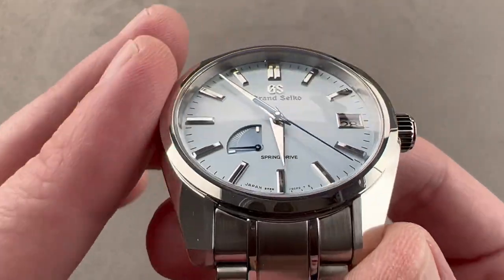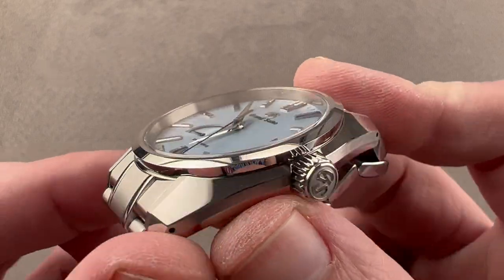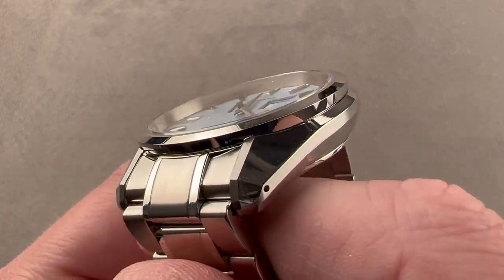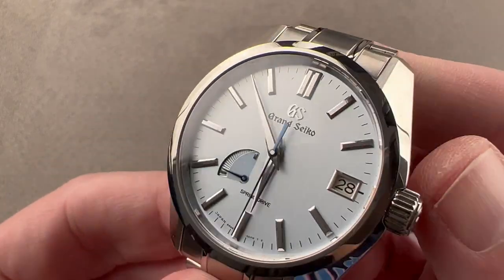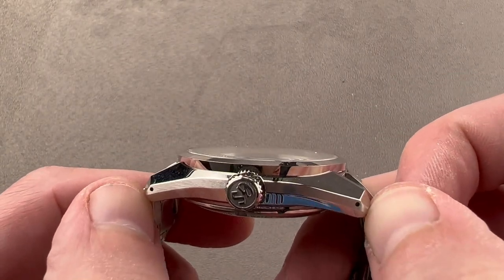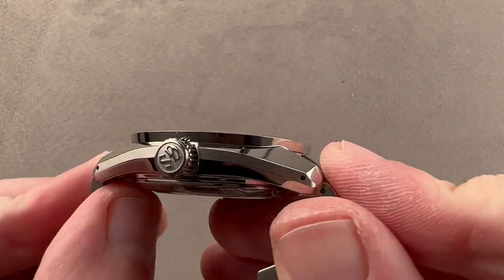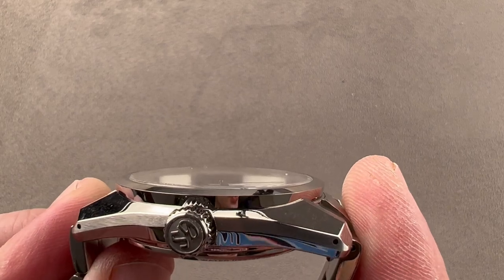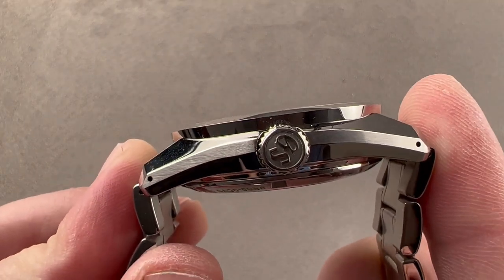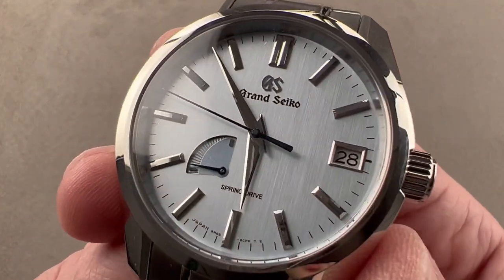Let's talk about the basics. It's a 40-millimeter diameter steel case with the 44GS case shape first coined by Grand Seiko in 1967. The watch measures 12.7 millimeters thick, and from lug tip to lug tip it's 46.1 millimeters. Including the end links, the solid end links expand the case to 49.8 millimeters across the wrist with a 19-millimeter spacing between the lugs.